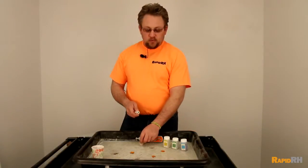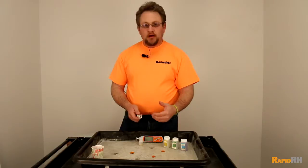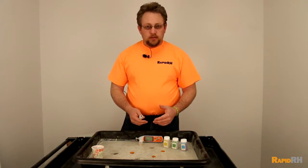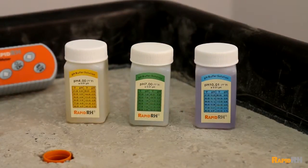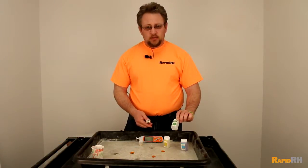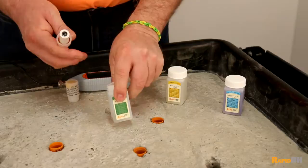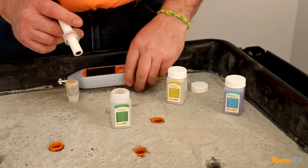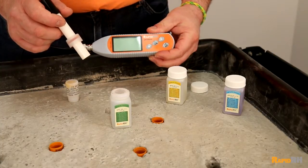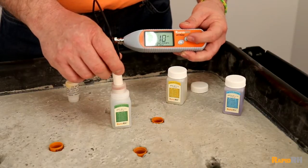When you pull this out and expose the probe, every time you go on to a job site you should do a calibration on the unit. The calibration solutions actually come with it. What I'm going to pull out right now is the 7.0 pH solution. All you have to do is open up the bottle, put the actual sensor in there, and press the calibration button and it will calibrate to what that solution is.